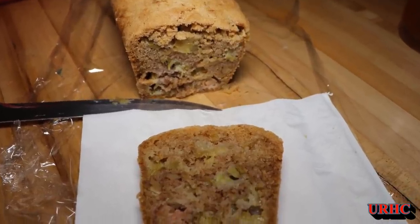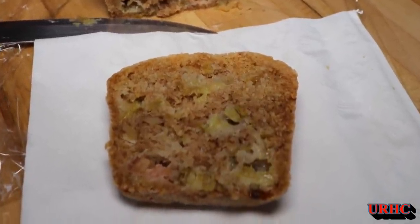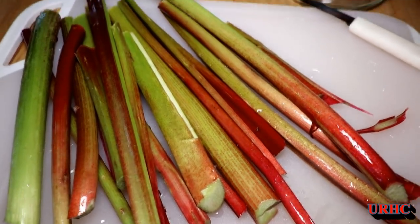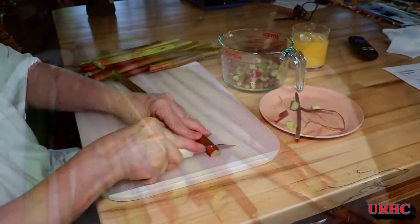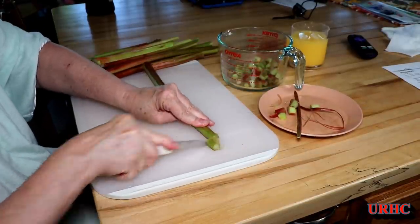This is that rhubarb bread recipe that everybody's been asking for. It's from the Taste of Home website, so it's a copyright recipe. I can't actually list the recipe here, but I'll put a link in the description where you can go find it.